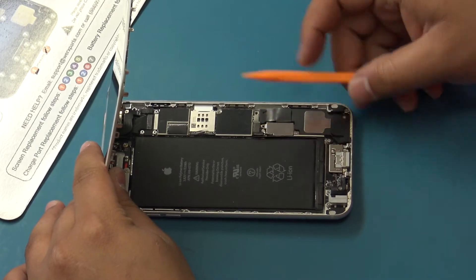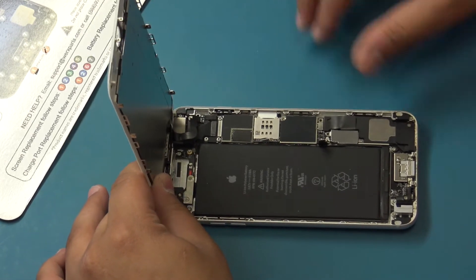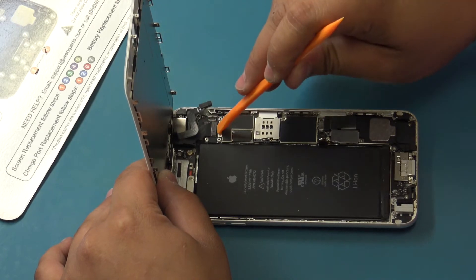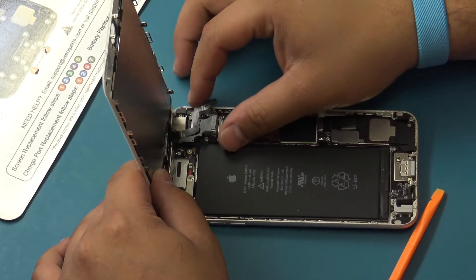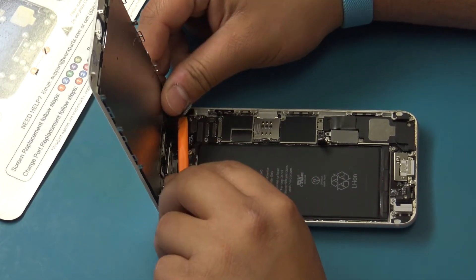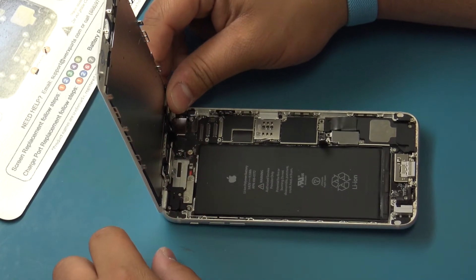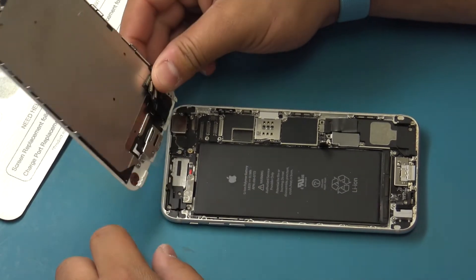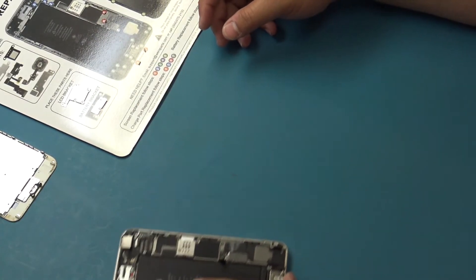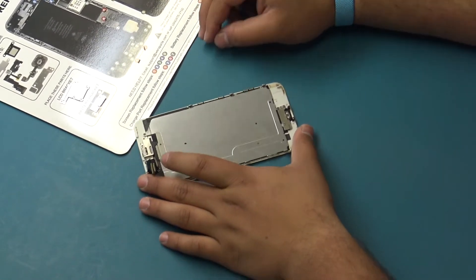If both parts experience the same issue, the logic board of the device is most likely the cause and the device is not repairable. Disconnect the battery flex cable and disconnect the display assembly cables. Place the new tested full assembly to one side, place the rear frame and logic board to one side, and locate the end user screen.